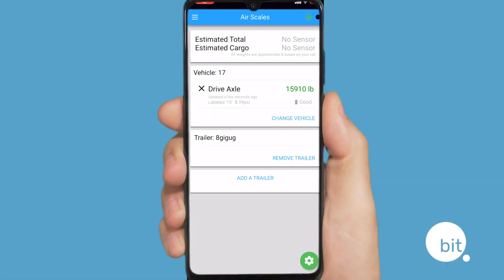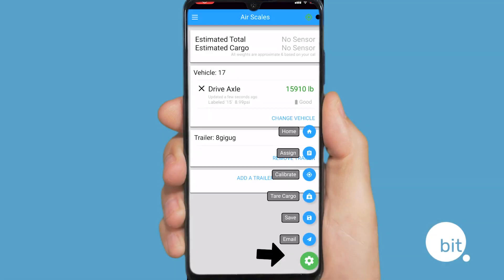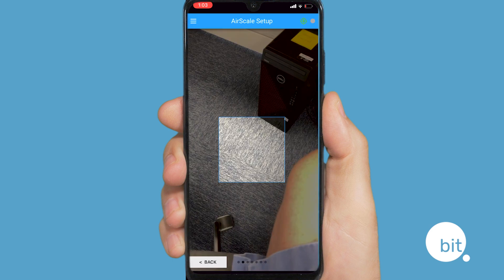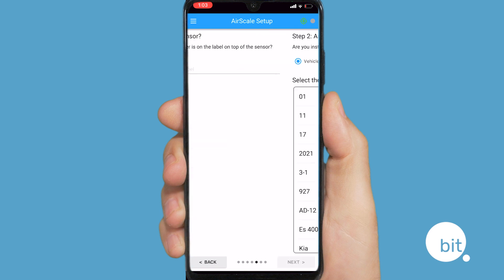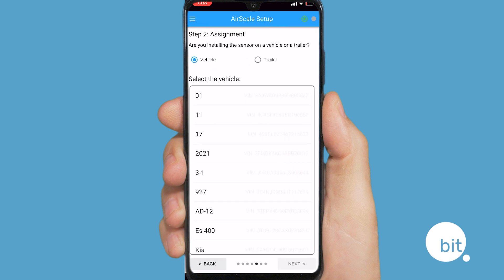Next up is assigning the air scales. From the air scale page, in the lower right-hand corner, select the green cog wheel, then select assign. Locate the QR code on the box, scan it, and then assign the sensor to whatever asset you've just installed it on.